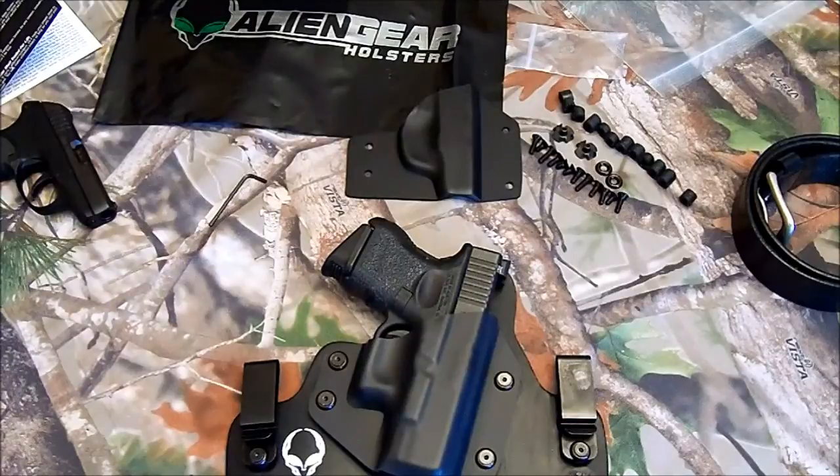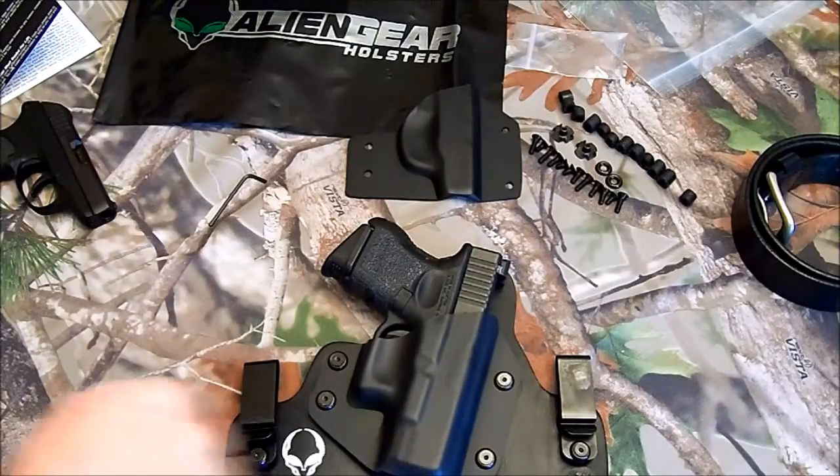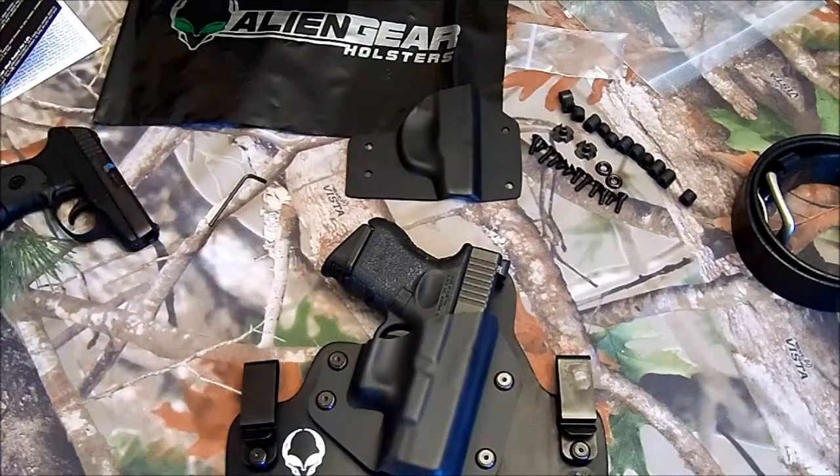Hey, it's Kilobyte here, and I'm going to do a quick review of the Alien Gear inside the waistband holster. I ordered one of these for my Glock 27 as well as Ruger LCP.